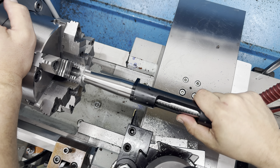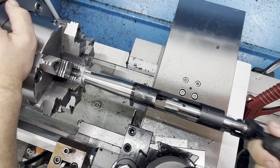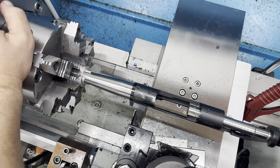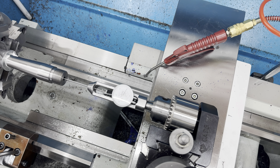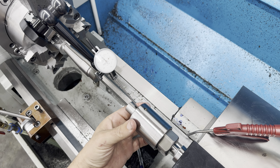Our thread pitch matches perfectly. Let's cut the threads. We got this all screwed up to our shoulder — in and out with the bolt, no rubbing, no binding. Life is good. Next thing we're going to do is cut our chamber.